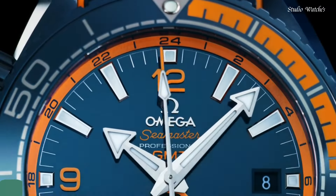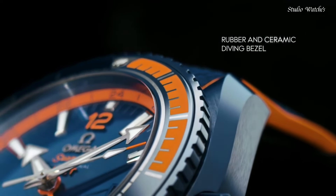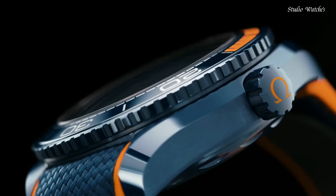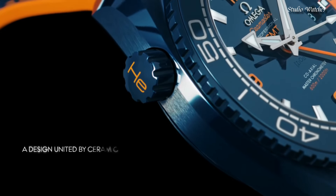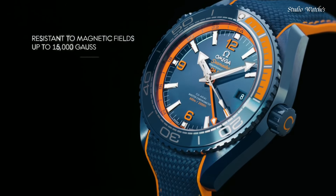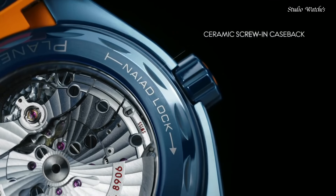Number 2: Omega Planet Ocean Titanium Coaxial Blue Dial Watch. Titanium case with a blue rubber strap. Unidirectional rotating gray titanium with blue ceramic top ring bezel. Blue dial with luminous silver-tone hands and index hour markers. Dial type: Analog. Automatic movement. Scratch-resistant sapphire crystal. Screw-down crown. Case size: 42mm. Bandwidth: 20mm. Water-resistant at 600m.